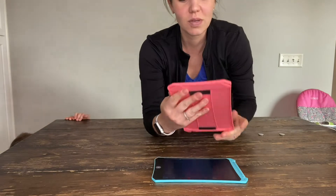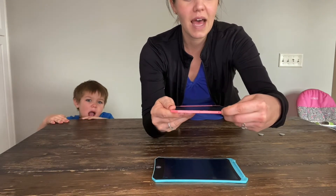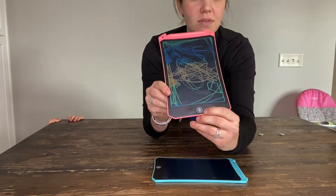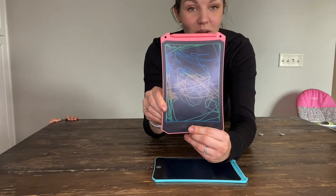If you want to display it, what you're going to do is press this lock button so that even if you press the erase button, it is not going anywhere. So that's what we're going to do with this one.